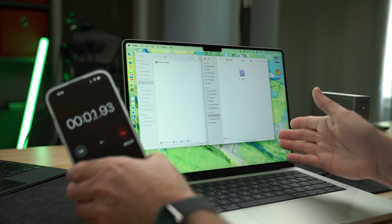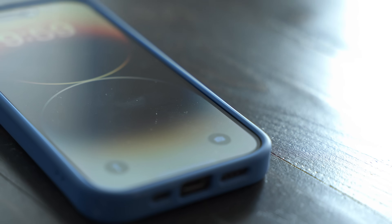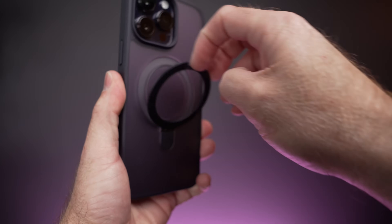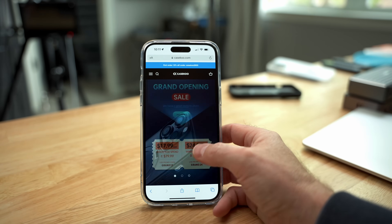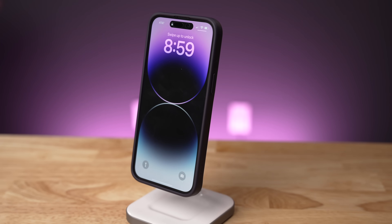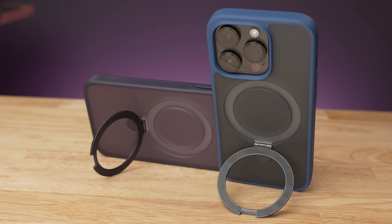The CaseKoo Magic Stand case also comes in a new frosted clear color. The Magic Stand case has a beautiful, clean design with protection for the front glass and cameras, and comes in multiple colors. The built-in stand simply folds out so you can place your phone on any surface for watching movies, taking FaceTime calls, or just to be hands-free. The Magic Stand is also fully MagSafe compatible with 48 powerful magnets in the ring to work with all your MagSafe charging accessories. Check out the link in the description below to save 10% on your Magic Stand case — my thanks to CaseKoo for sponsoring this video.